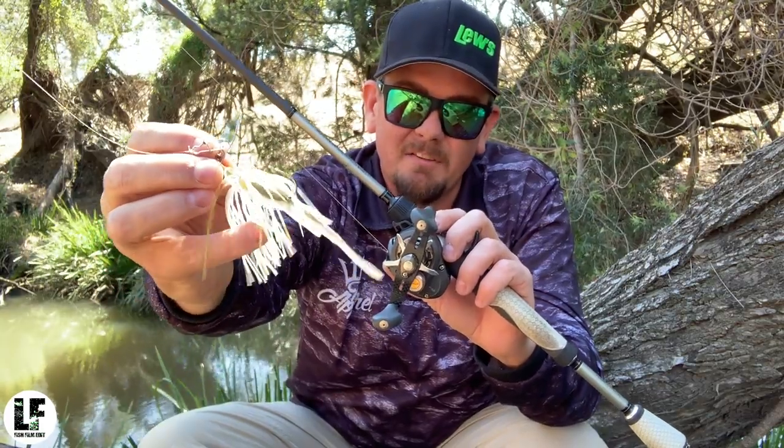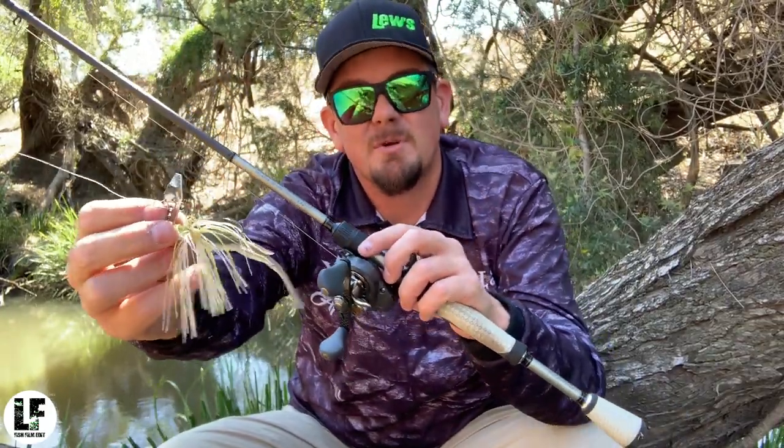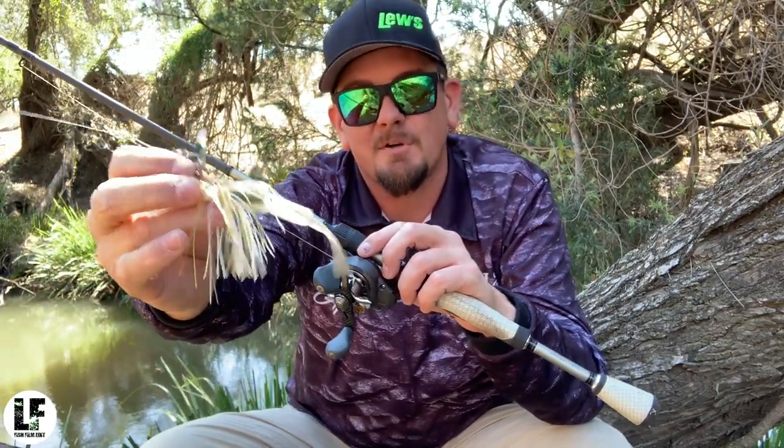This is the one I fished the other day, it's already kitted out with a little trailer. I'm going to change the color this session — going for something that imitates more of the shrimp, the crayfish, like a darker color. I'll run this lighter color through winter, typically, just to mimic the forage fish that are kicking around.